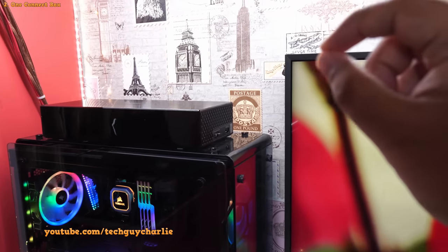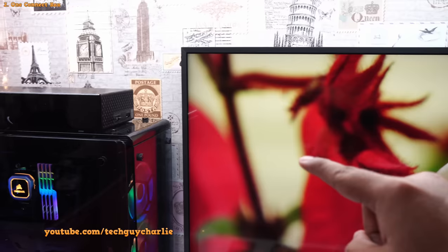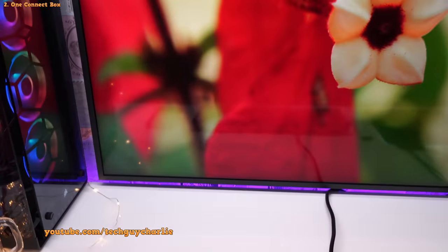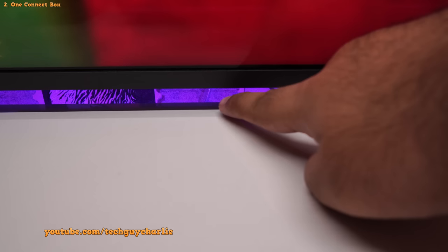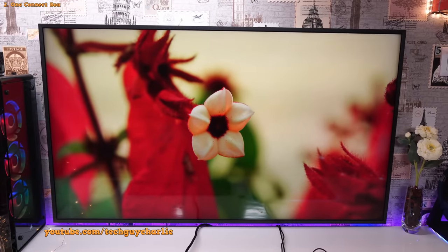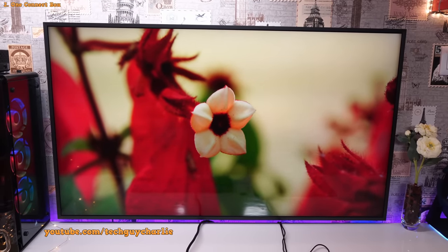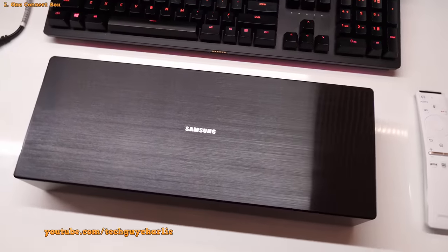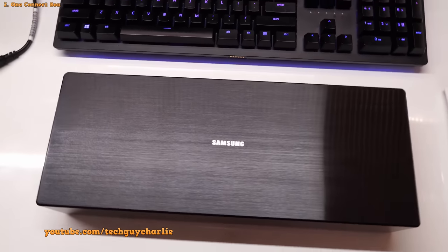That tiny little cable carries the video signal, the sound signal, and the power for the LED panel. If you pay close attention, you can see it right over there — it's semi-transparent and very hard to see. This cuts all the clutter from the back of your TV. You don't have those big bulky wires running at the back; all your stuff now plugs into the One Connect box.